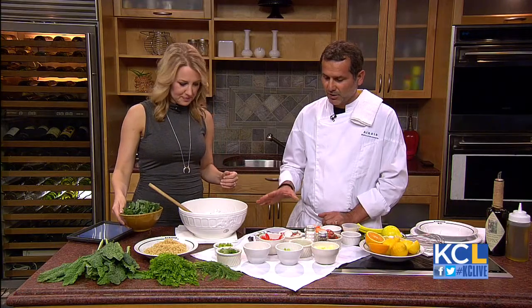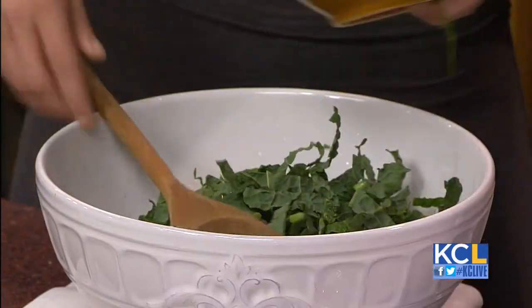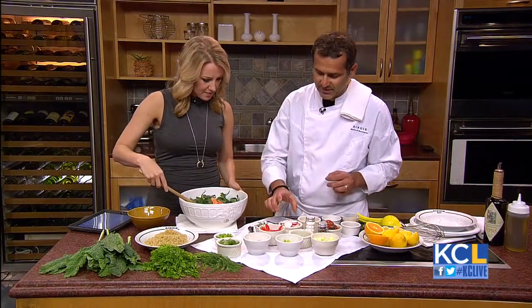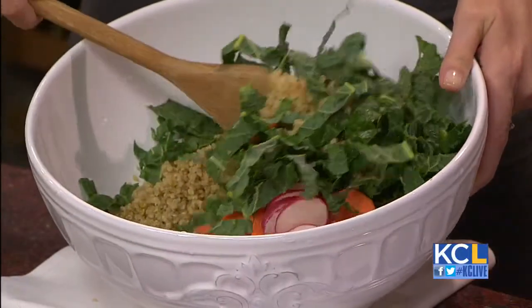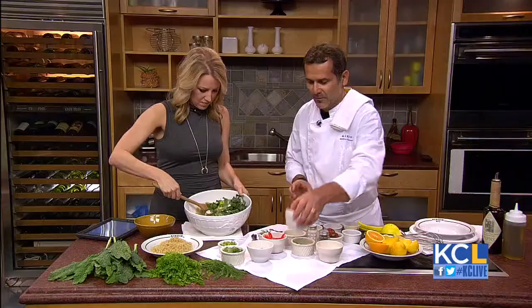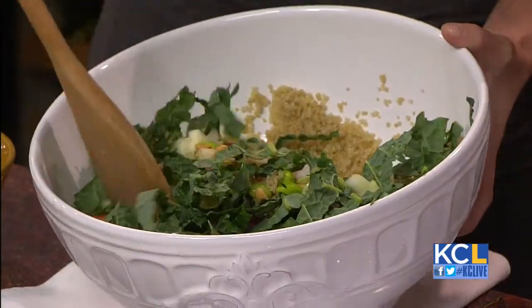Where do we start? Today we're going to mix the quinoa with the organic black kale, which is very healthy. And then we have different types of ingredients — the carrots. These are all raw ingredients. We have also the radish. Michelle is going to mix the whole thing as I'm putting all the ingredients — cucumbers. We have some edamame as well. I roasted some pine nuts earlier. There's a lot of ingredients here — it's going to be a big salad for you guys at lunchtime.